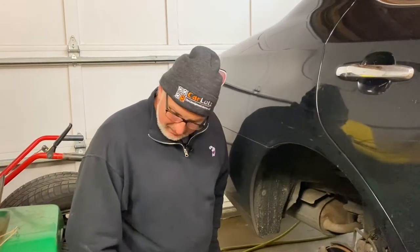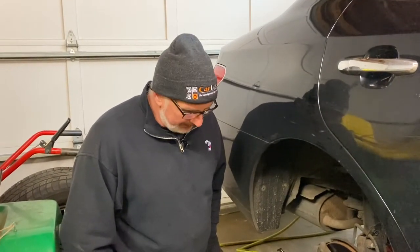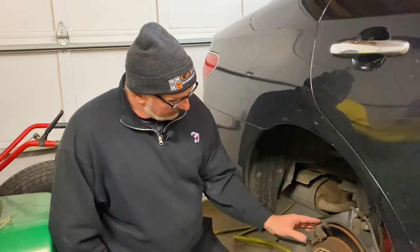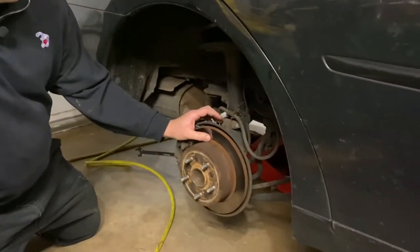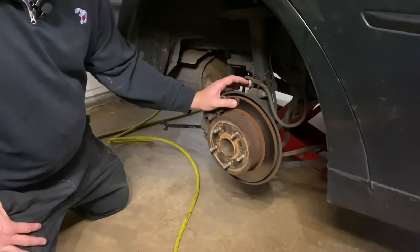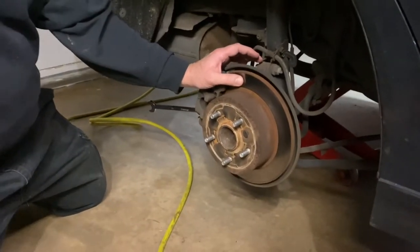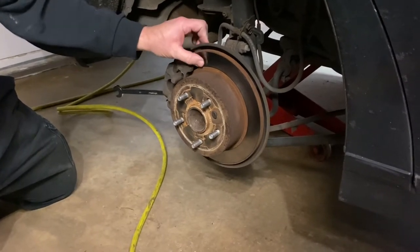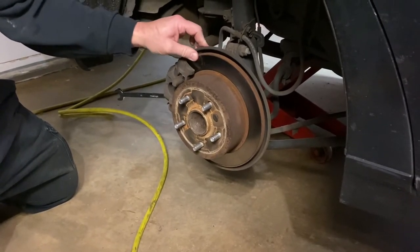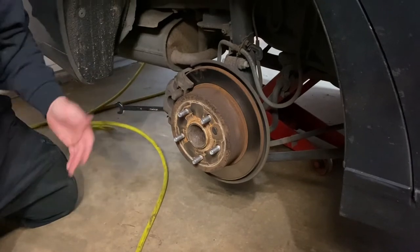Along with the video, what we're going to do here on the back today is what I call in the business a pad slap — we're basically just going to replace the pads on the back. We're not going to machine the rotors, we're not going to replace the rotors. I have already mic'd the rotors and they are well above specification. They have a pretty nice surface on them, so we're just going to put a set of pads on today and lube up all the hardware. Stay tuned while we get this done.